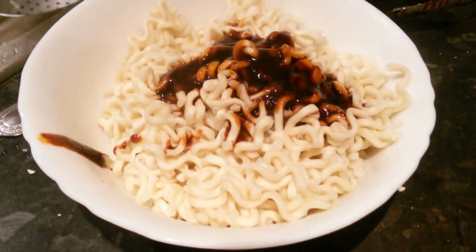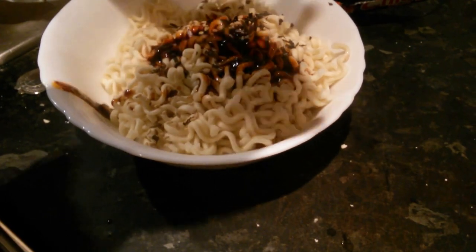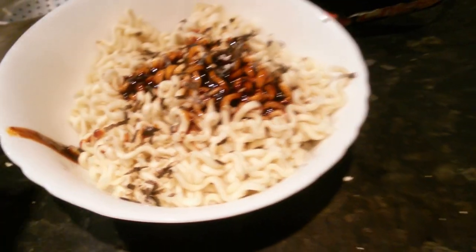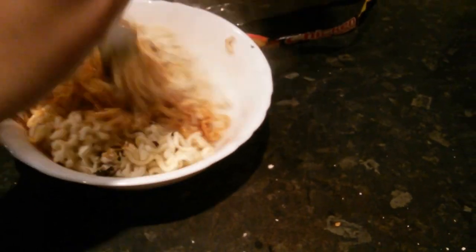Now the flavor's already been added. What is that — flakes? Flakes, that's right. Now what we're going to do is mix it up together — the flakes and the flavor all mixed together.